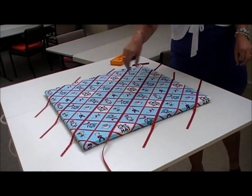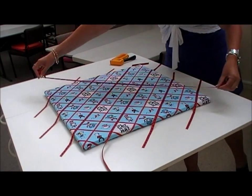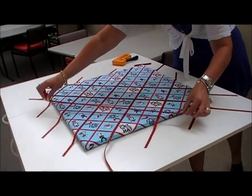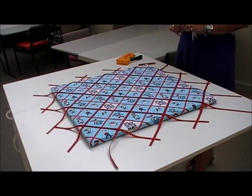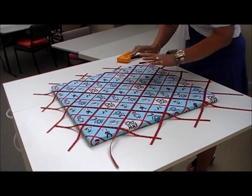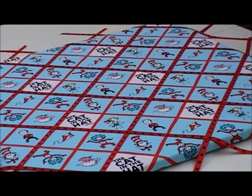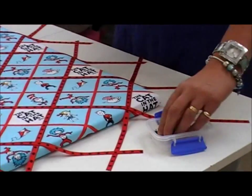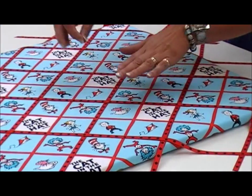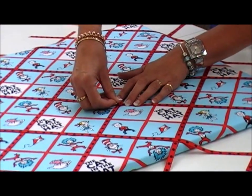Now we're going to lay them the other way. Again start in the middle and lay them carefully because you don't want to shift the ones underneath. So there we are all in place. Now we're going to take our drawing pins — if you can find some nice coloured ones. I've got some black ones, and we're just going to start in the centre and place the drawing pins in.